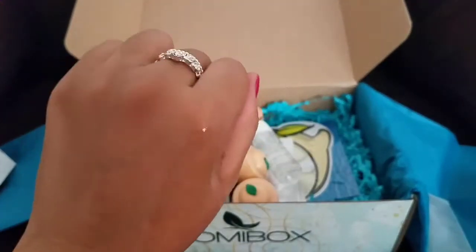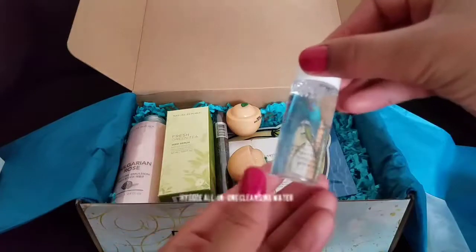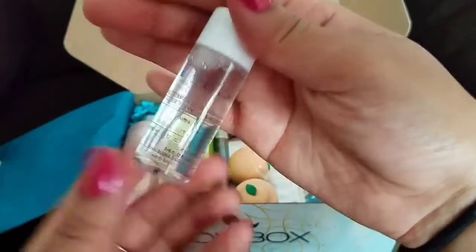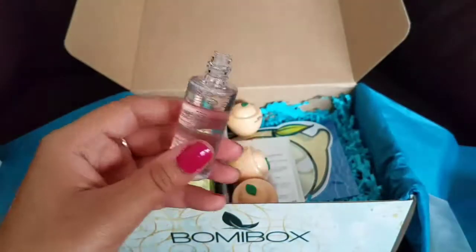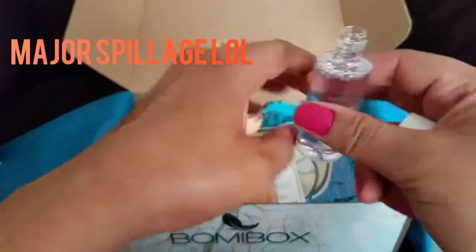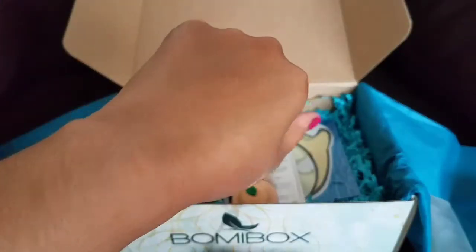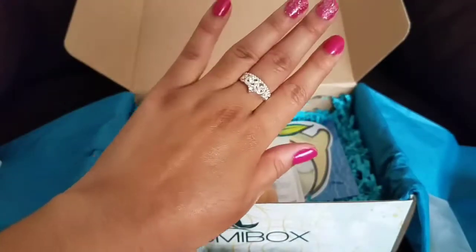Next we have the Hygie All-in-One Cleansing Water. I'm pretty sure you can't read the bottle because I can barely read it myself, but this is what it looks like — just a regular cleansing water. Oh, major spillage — I just lost a lot of product right there! But anyway, whatever residuals I had on my hand will be gone. It actually smells kind of fresh; it doesn't have a really bad smell to it.